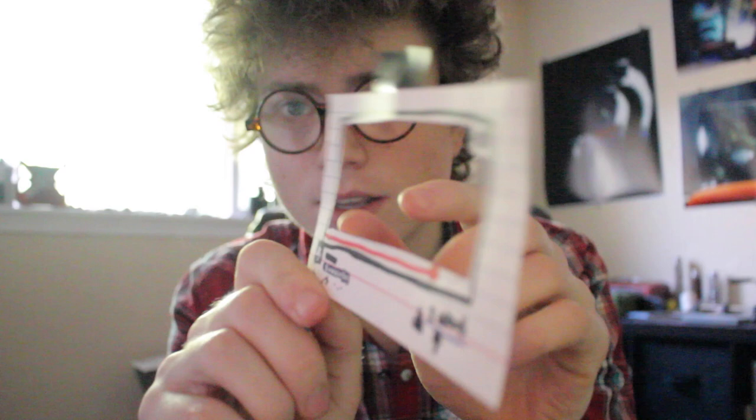That didn't work — my camera switches it around. It's got like a mirror function, and the review screen messes everything up. So what I did and what did work is I took this drawing and I reversed it on the back.